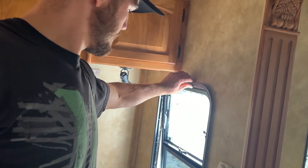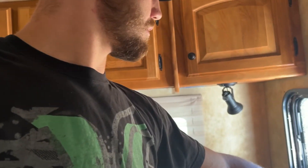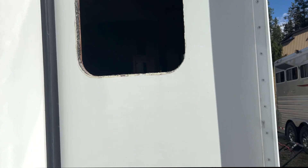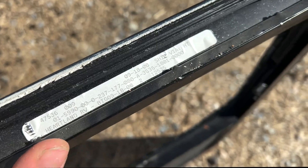All I had to do on this particular one is unscrew this frame from the window. There are screws that go in right there and then you take that off. We'll go outside real fast — and there it is. Those are the numbers that we need. It's just on the top of the window.